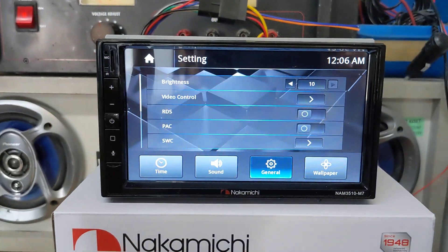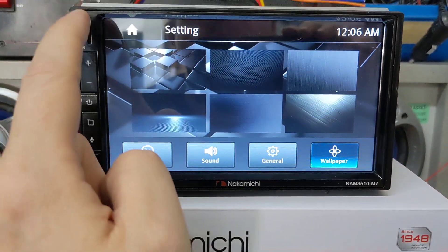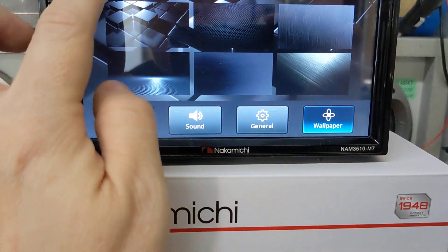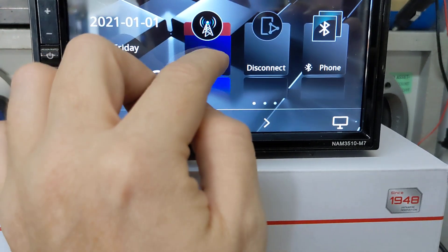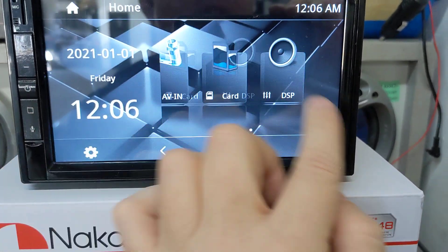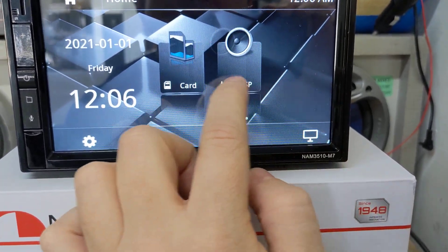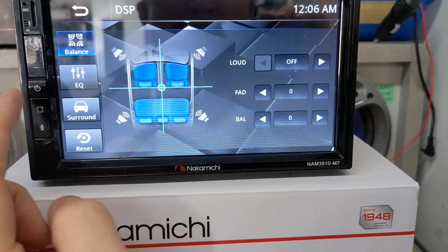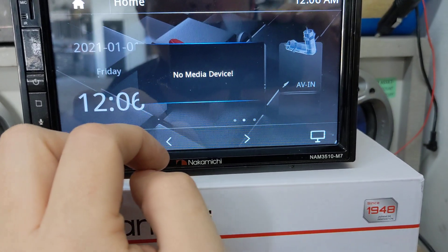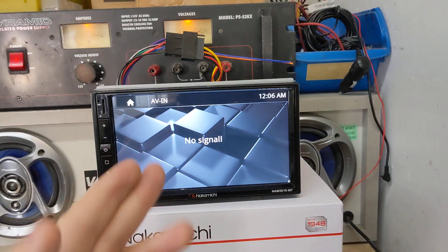You can change the wallpaper, and I'm pretty sure if you load a file with the micro SD you can put custom wallpaper on. Going back home — this gives you an idea of how responsive this radio is; there really is no lag. It's amazing how well this works. Let's go to DSP, then USB — no media. As you can tell, this is the first time I've powered up this radio, so I'm learning as I go making this video.